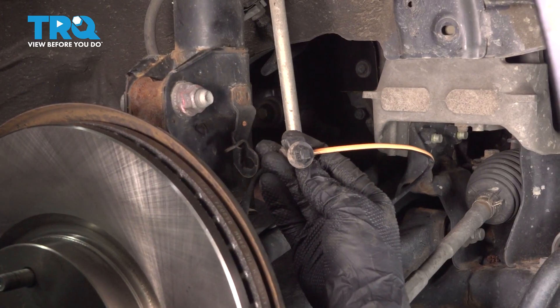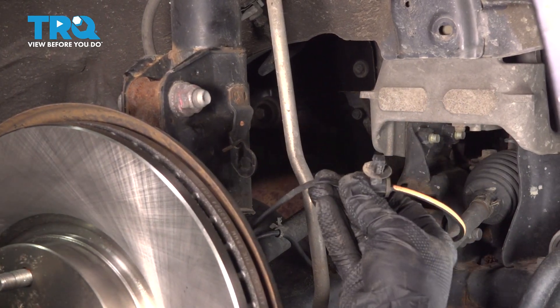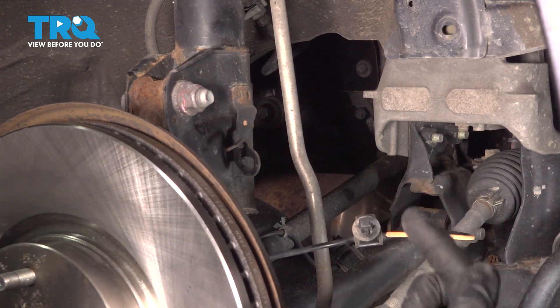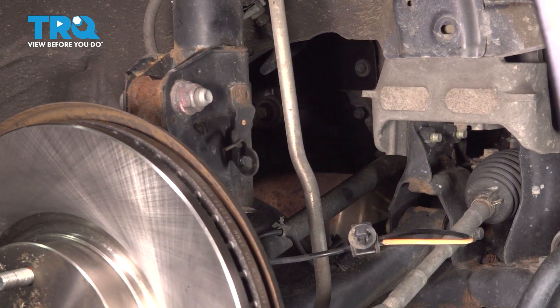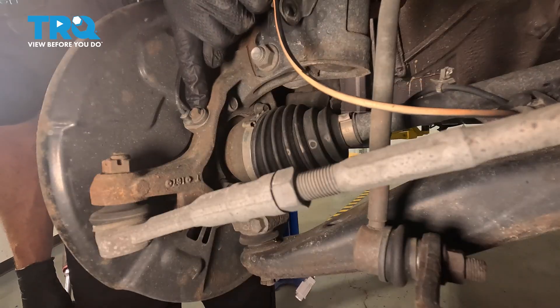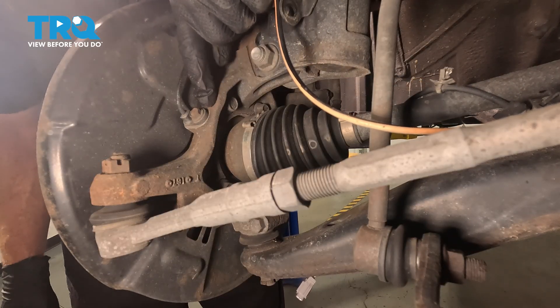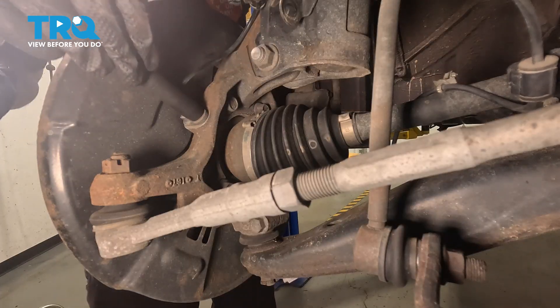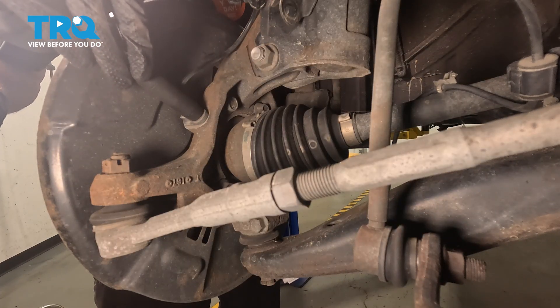Just a quick inspection of that, and now we can follow that all the way down to the ABS wheel speed sensor, which is attached to our steering knuckle along the back side here. We can see a 10 millimeter mounting bolt holding our ABS wheel speed sensor in place to the steering knuckle. I'm going to remove the bolt — we'll use some penetrant in this area and then we're going to attempt to break this free.